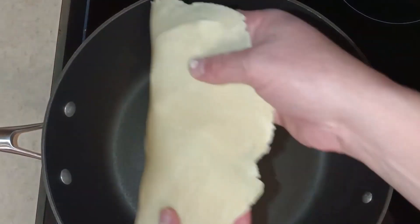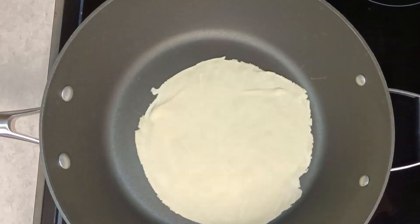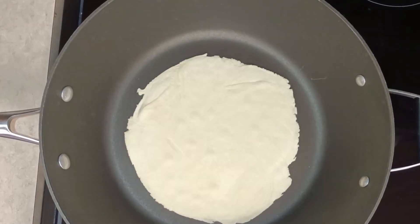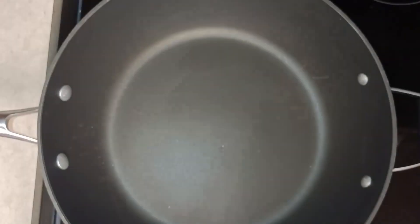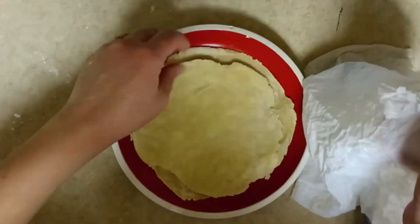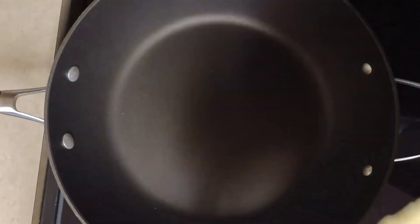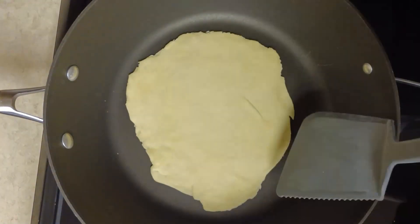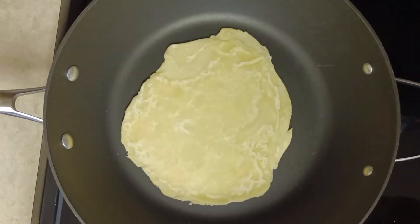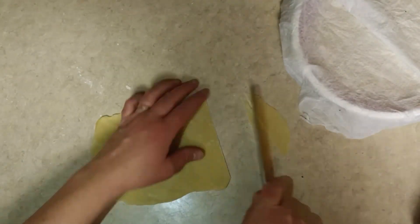I added the stacked wrappers to the saucepan and cooked for about 30 seconds on each side. Once they were all cooked, I cut them into squares and added my filling.